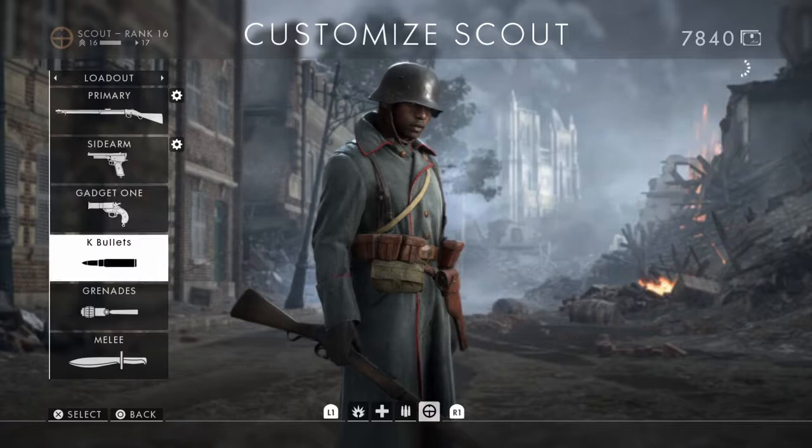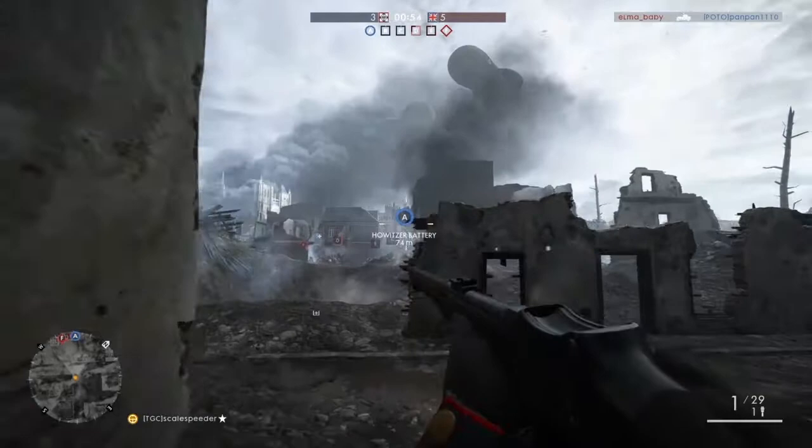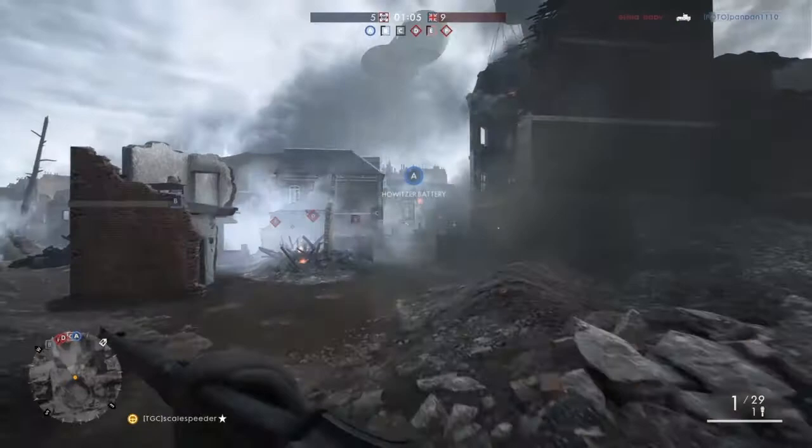The Martini Henry rifle, available after you reach level 10 in the Scout Sniper class, is probably the most satisfying gun to use in Battlefield 1, but it's definitely the most frustrating to die to. The Martini Henry's capability to deal out one shot kills is only equalled by the likes of the Hunter shotgun, but the Martini can do it at some very useful ranges.